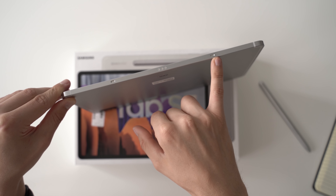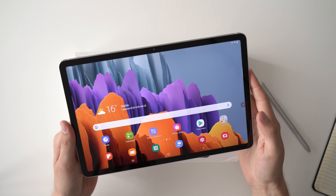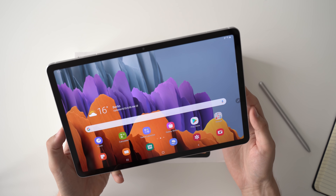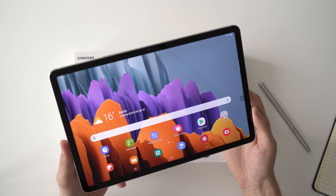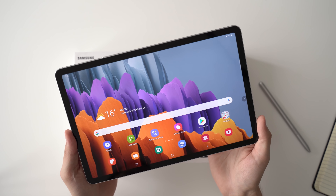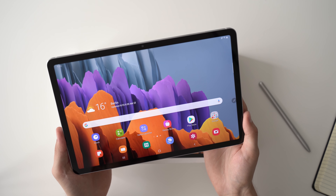Whether you're watching YouTube, listening to music, or playing games, the sound quality is really good. This is probably one of the best YouTube tablets since you can watch YouTube in 4K on this tablet, which is not possible on iPads, and you get great sound at the same time. On the other longer side there's a connector for an optional keyboard dock, which isn't available at the moment but should be available in a few weeks or months.